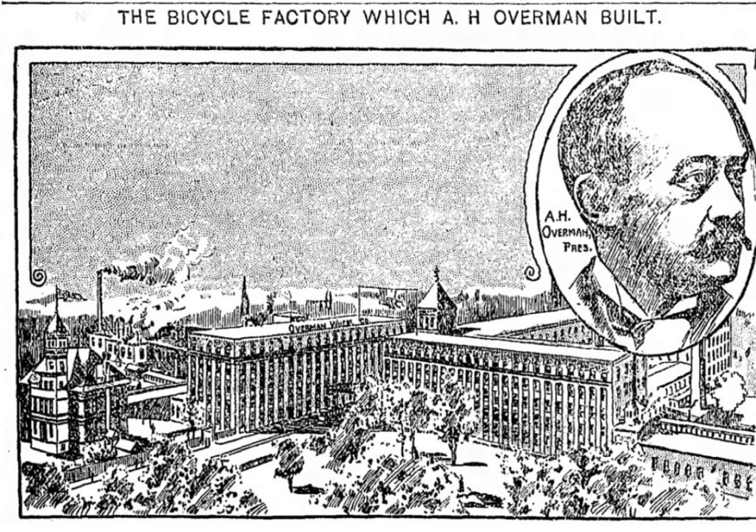The 1895 Victoria Ladies' bicycle sold for $100. The Overman Wheel Company was a pioneer in using testing equipment to measure things like bicycle power output and tire elasticity. This gave Victor Bicycles a significant weight advantage over competitors of the time. The Overman factory complex was made up of three buildings and was located in Chicopee Falls, Massachusetts.